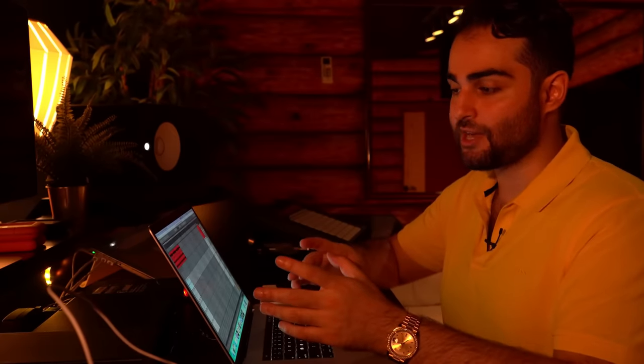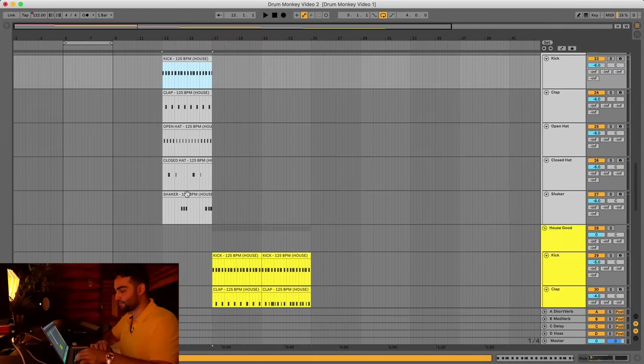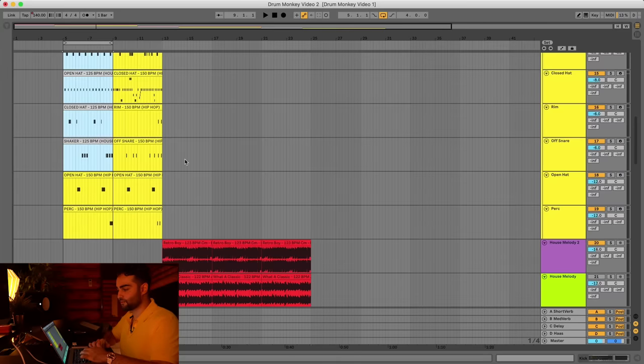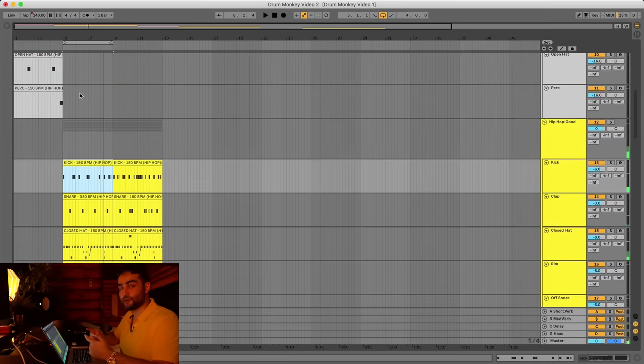To demonstrate this, I'm going to use a house pattern inside a hip-hop track so you can see it sounds way off. I'll take the house drum pattern and put it in the hip-hop beat — it doesn't necessarily sound terrible but it's way off for what the genre should sound like, compared to the correct hip-hop pattern. That's why having the right drum patterns is so important.